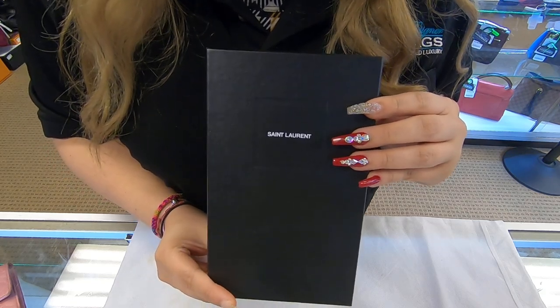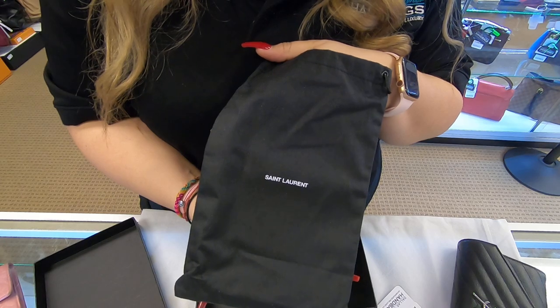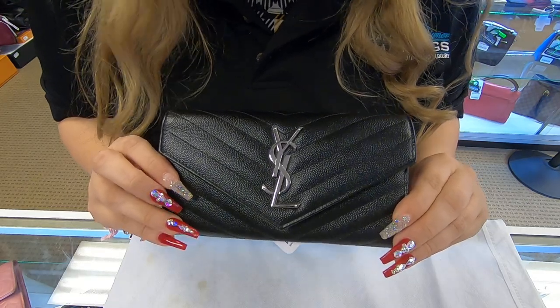On today's video at Dollar Designer Handbags, I will be showing you this YSL wallet. It does come with a dust bag also. This is the YSL flap wallet.